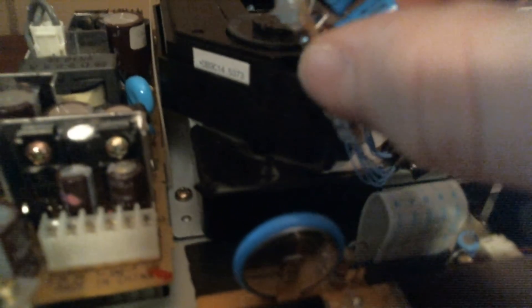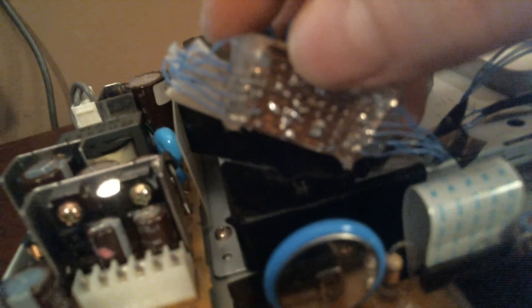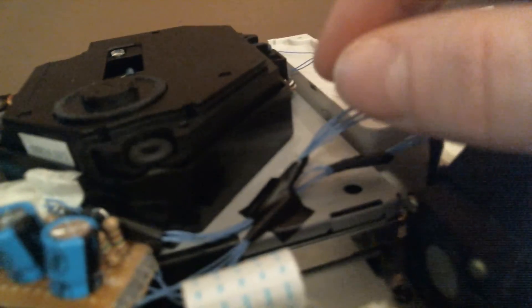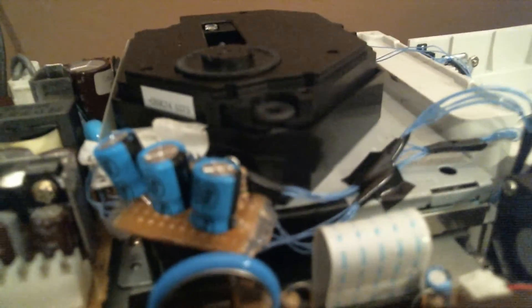There was some worry about it shorting, but I used a ton of electrical tape. The hot glue on the bottom of the circuit acts as sort of foot pads, so there's really no contact with the case. The tape also holds it in place. As long as I don't smack my Dreamcast across the room, I don't think there'll be any problems.